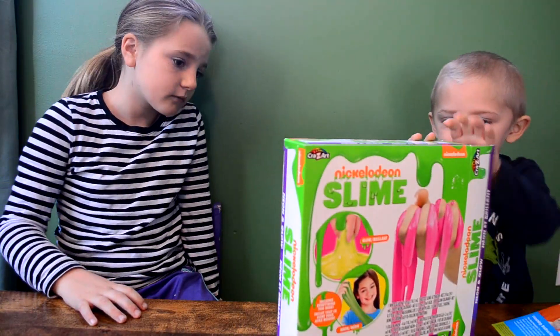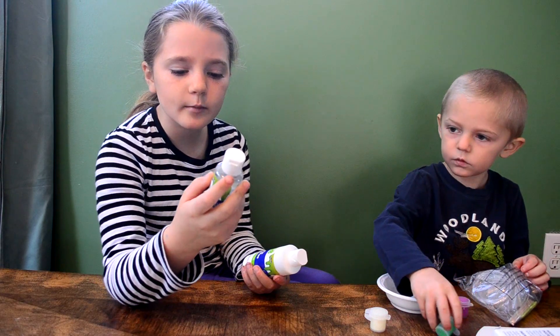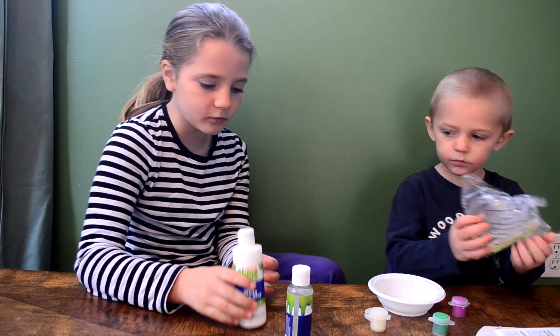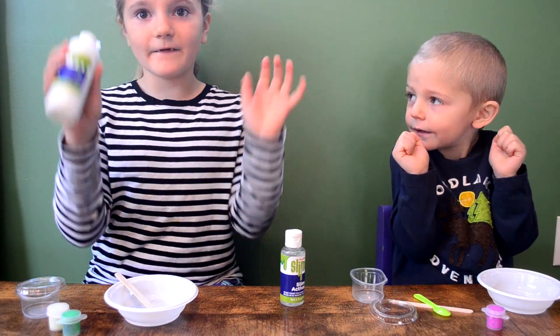It's stuck. This says slime activator, slime glue. Activator and glue. First of all, I'm going to pour in half of this glue.